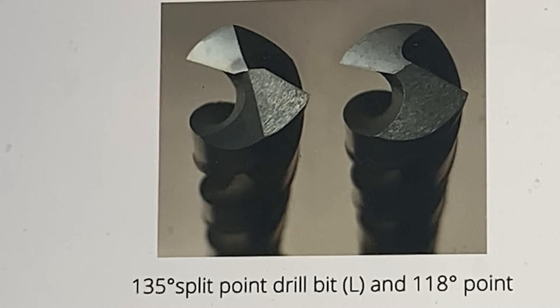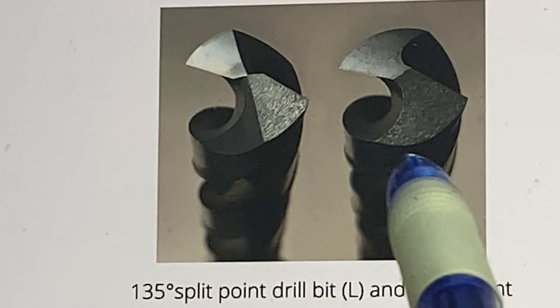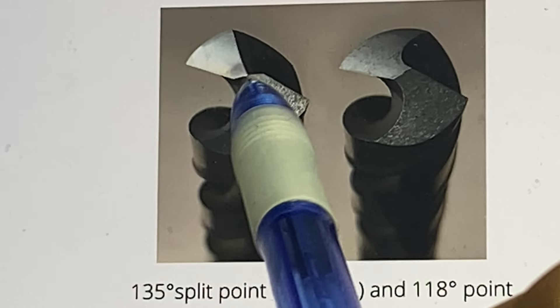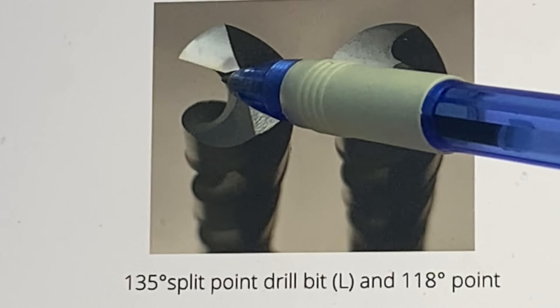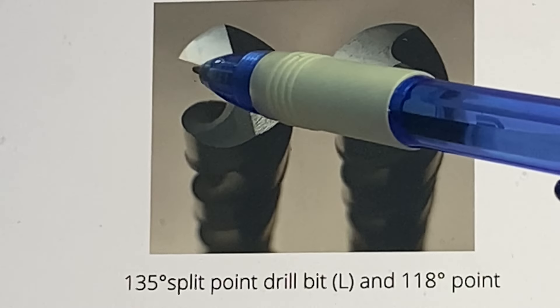To give you a better comparison between a split point drill tip and a 118-degree drill tip, take a look at the picture right here. On the left, you have a 135-degree split point tip, and on the right you have a 118-degree drill tip. Other than what it says underneath, can you see the difference between the two? On the split point tip, it's pretty obvious — you can see that the tip is split, and it creates four edges: one cutting edge here, one there, one cutting edge here, and one cutting edge there.